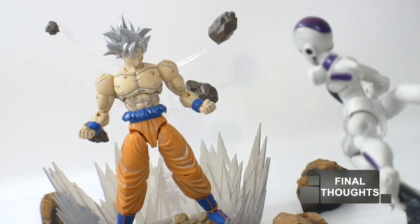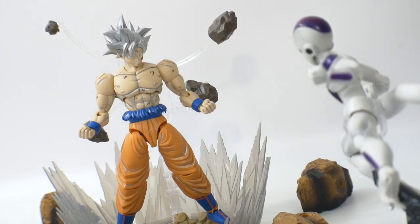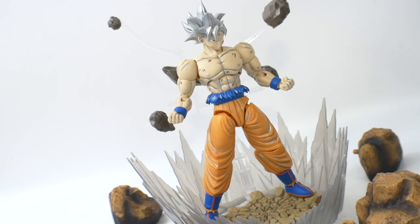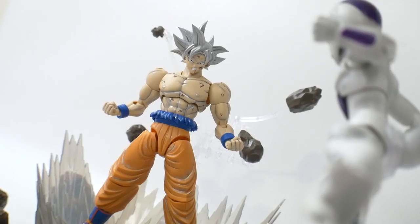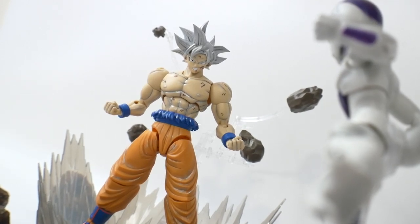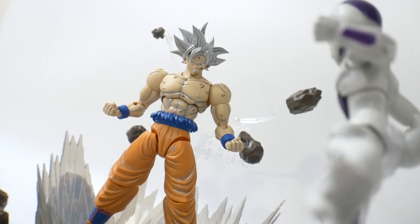For my final thoughts — honestly, if I saw Goku looking like this heading my way, it would be pretty terrifying. This is a really intimidating-looking Goku and I just appreciate it. I love the facial features; you only get two faces but they're both really intense — one super determined, the other the grinding-teeth face. If you add that little extra work like I described, it looks pretty damn good. I did all the custom work on a live stream which I may have deleted, but in the future I can definitely show tutorials on how to achieve this look.